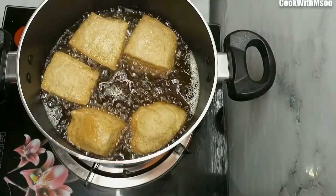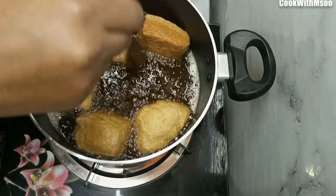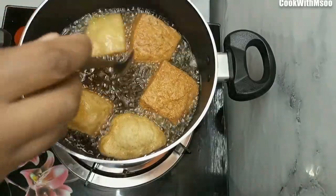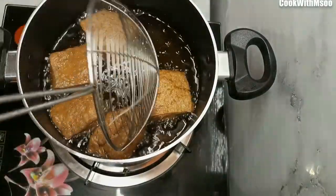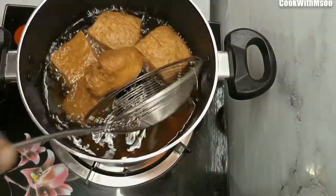Once the first side has turned golden brown, you know it's well cooked — just turn it over to cook the other side. After that, let them become golden brown to your liking and they will be ready.